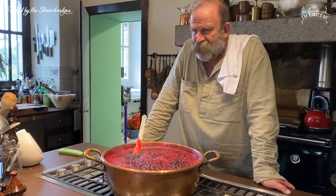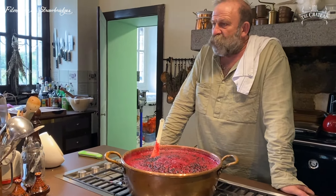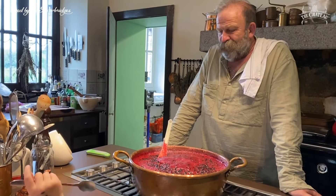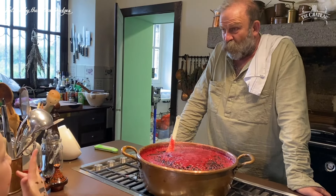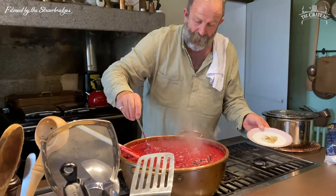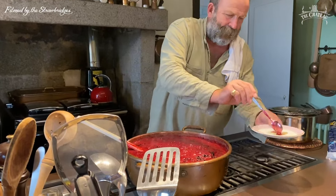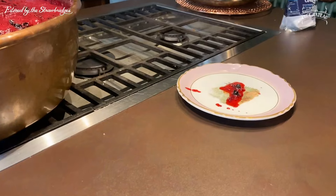How do we know what this is going to be like — if it's going to set or if it's going to be liquid? I think it might be liquid, it's a worry. Do you know how we check? We go to the freezer and bring out a very cold plate that Daddy put in there. I'm going to get some jam and put it on the plate like that and leave it for a second.